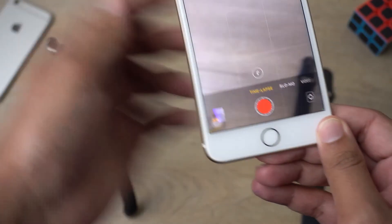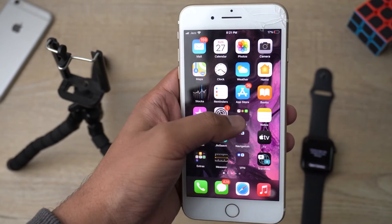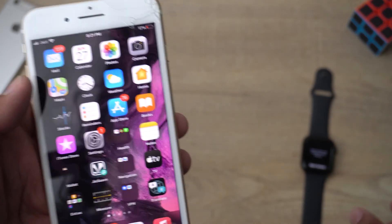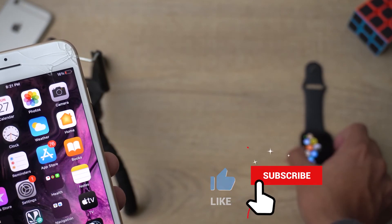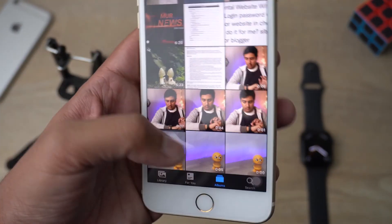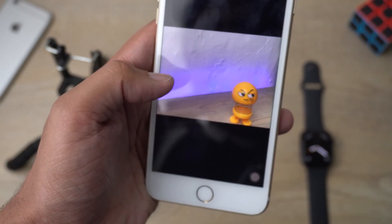Let me show you that the pictures and videos we've taken are actually saved on your iPhone. When you close the camera app, the watch will tell you that the camera has been turned off. We'll press the Digital Crown to exit.